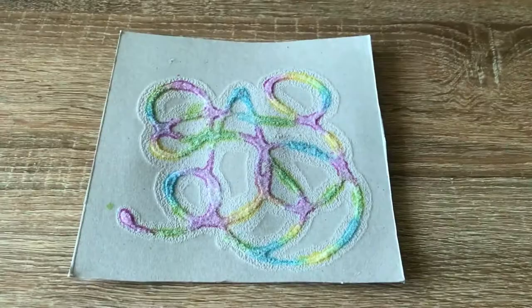Alright friends, it is all dry now — I brushed all the extra salt off and I'm loving the way it turned out. I hope this is a project you can do at home and you had fun. Thanks for joining me!